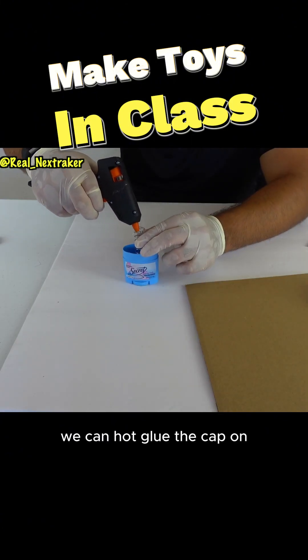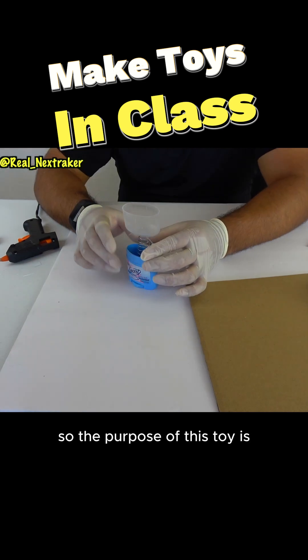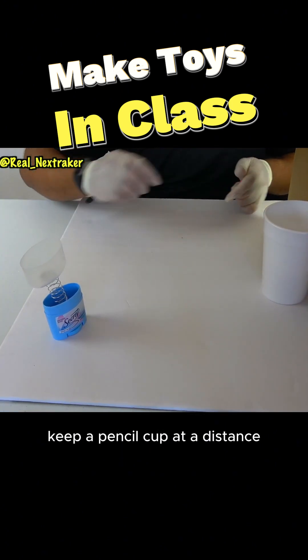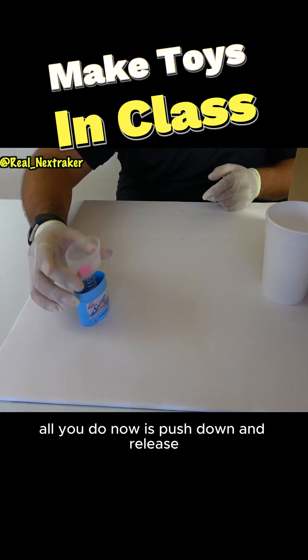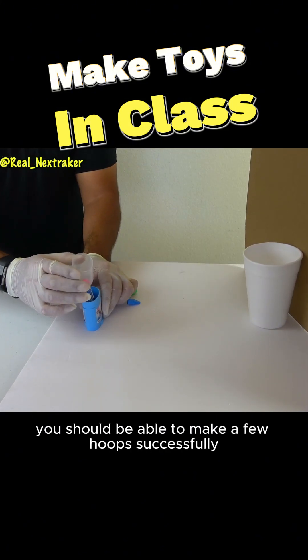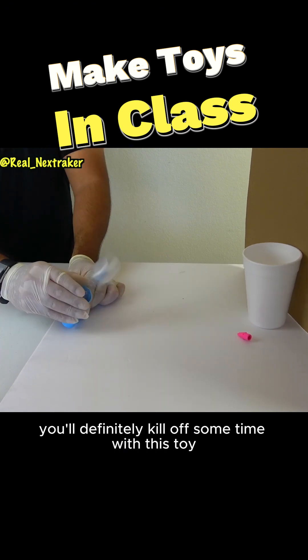Center it as best as you can. Once it dries, we can hot glue the cap on — the cap needs to be upside down though. The purpose of this toy is so that we can play some basketball in class. Keep a pencil cup at a distance and load up an eraser cap. All you do now is push down and release. With some practice, you should be able to make a few hoops successfully. You can even challenge your friends in class — you'll definitely kill off some time with this toy.